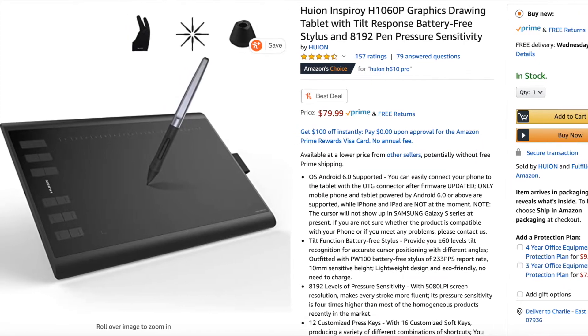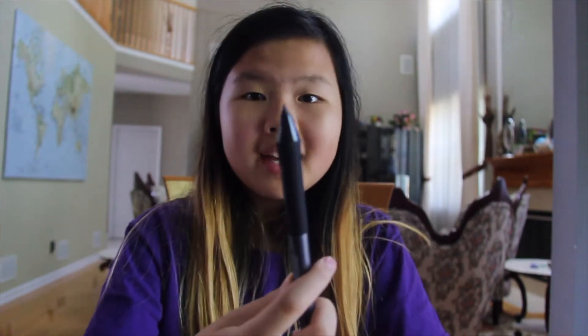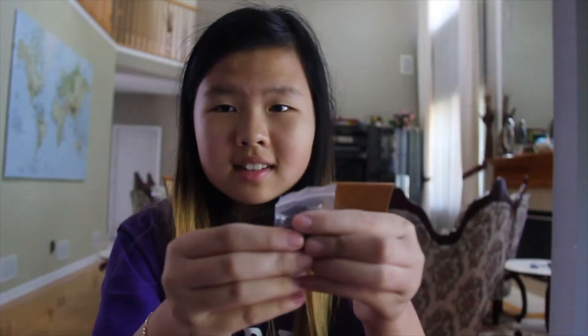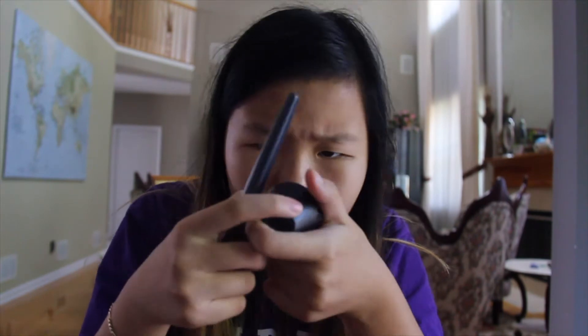This graphics tablet is the Huion H. So we have this pen — pretty cool. And this USB-C to USB-A thing. Okay, so we got this pen holder as well.